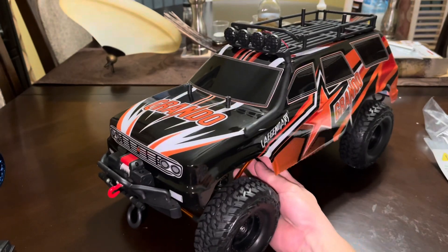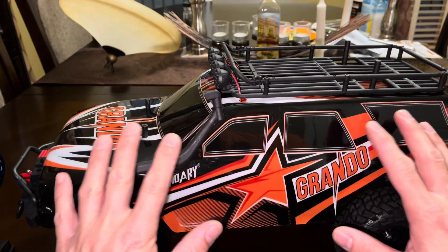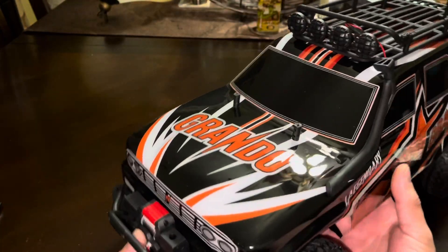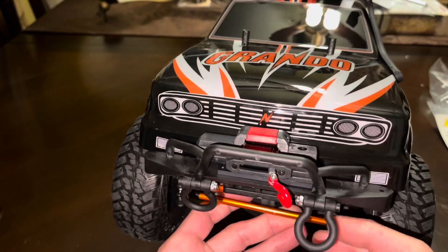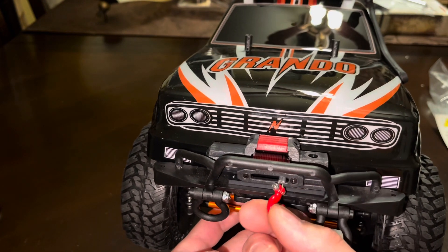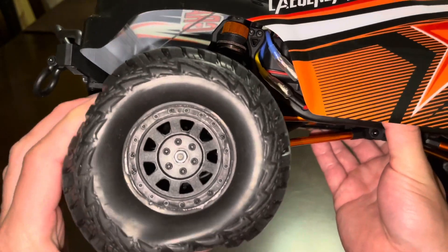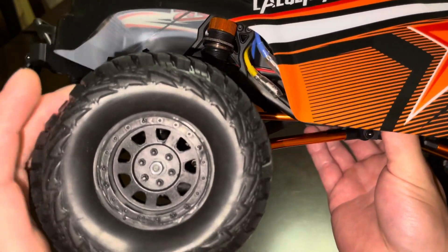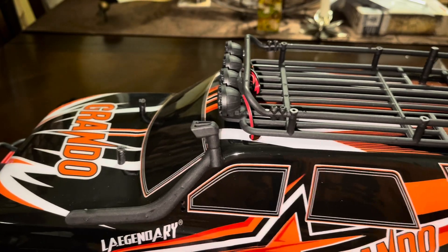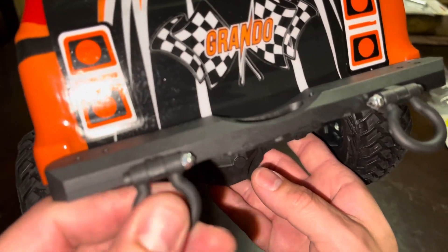Here is the actual RC. This thing is pretty huge — to give you a size comparison, it's about two hands wide — it is a 1/10th scale. Up front you can see the winch. This is a plastic bumper with a plastic shackle — it feels good but it is plastic. The tires are pretty big, they are foam-filled and vented, but the compound is not very sticky, so be aware of that. The body is not see-through — just a standard plastic body.